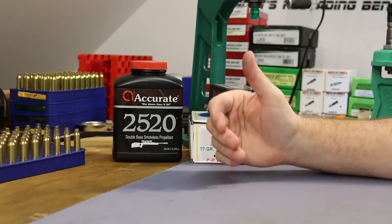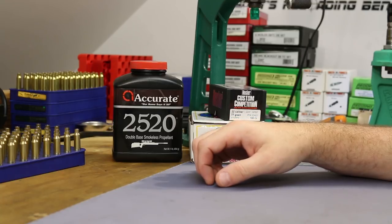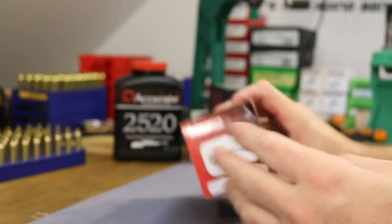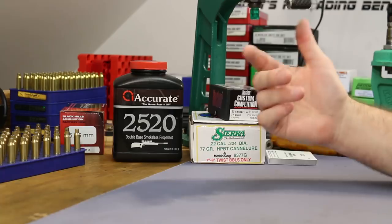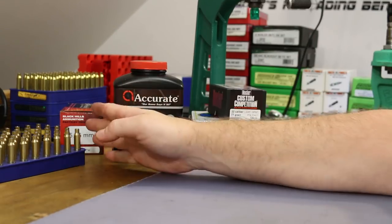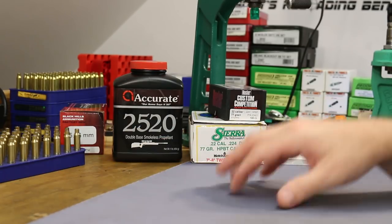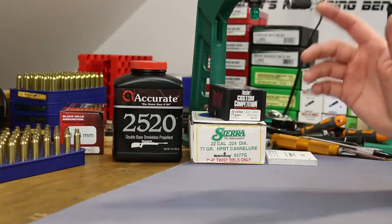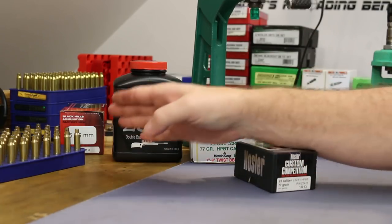It's time to continue our quest at cloning the Mark 262 Mod 1 ammunition from Black Hills. If you didn't watch the last video you're going to be lost, so go back and watch the first video where we tear apart some factory ammo, do some baseline testing, and go into a lot of depth. Today it's time to get loading and shooting, so we're going to skim over a lot of things.